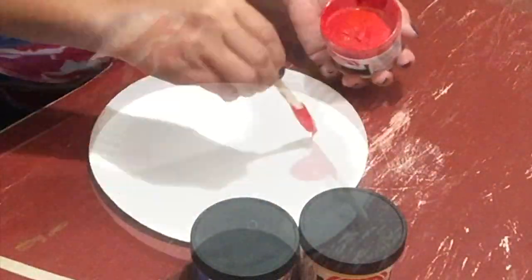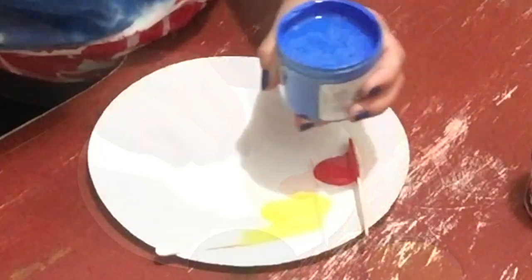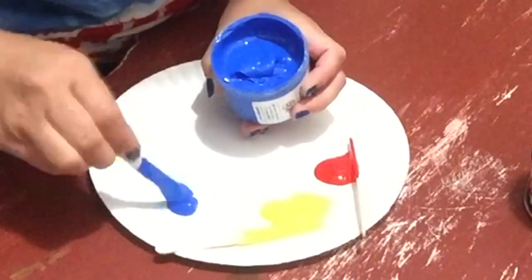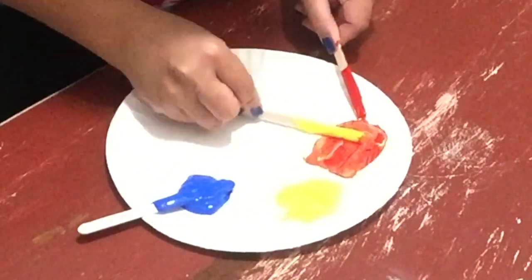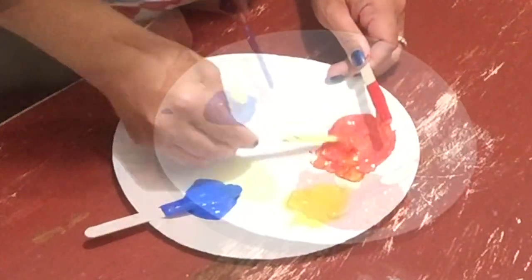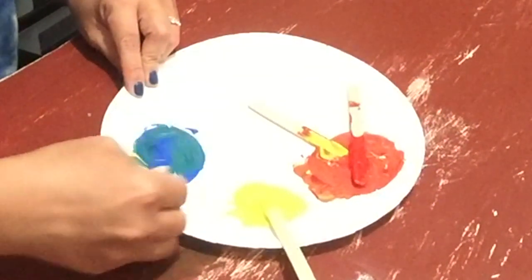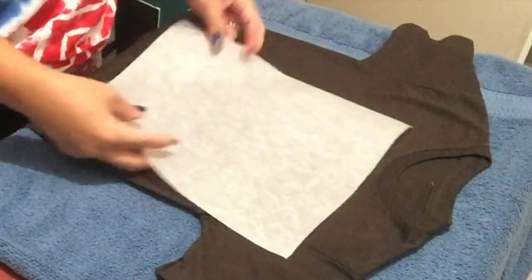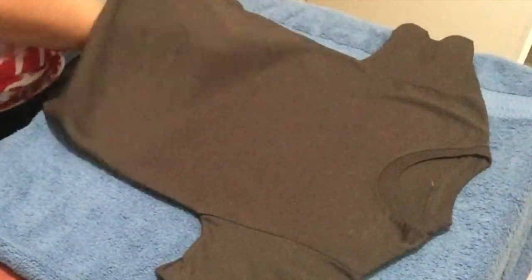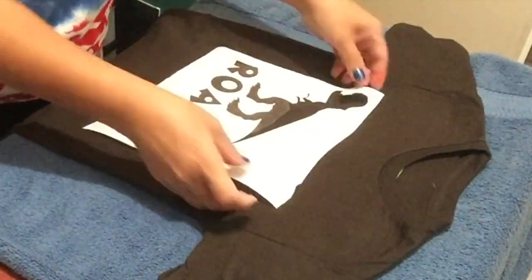Now I'm going to prepare my colors. As you can see, I just need to create a green and an orange, and you'll see how I do that. The next step is to put parchment paper or cardboard inside the shirt to prevent the paint from leaking through or touching the back of the shirt.